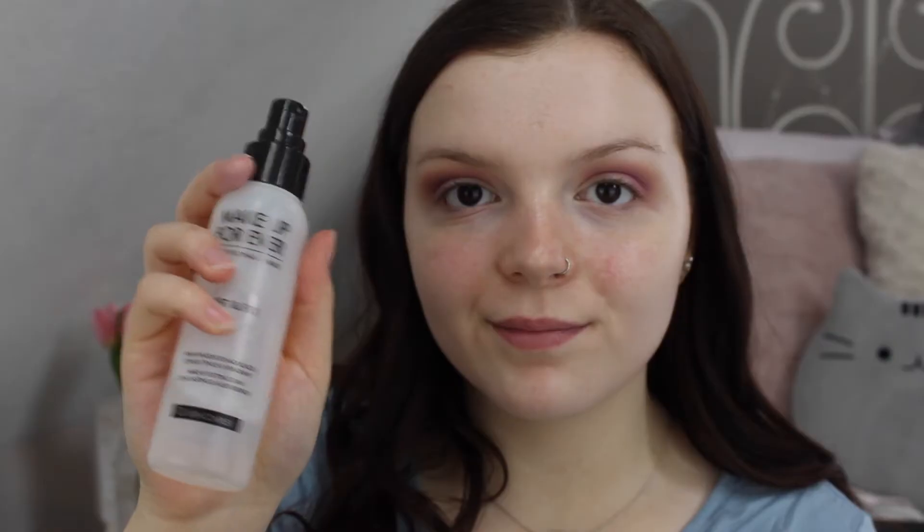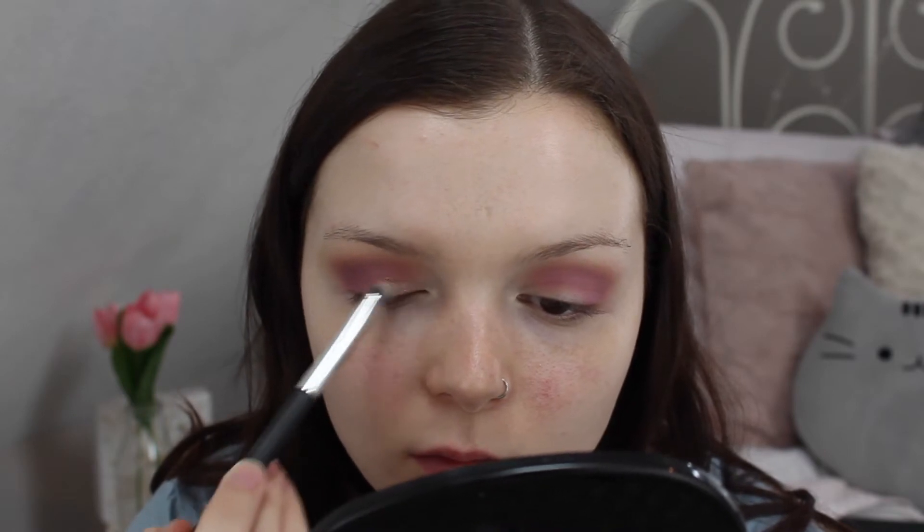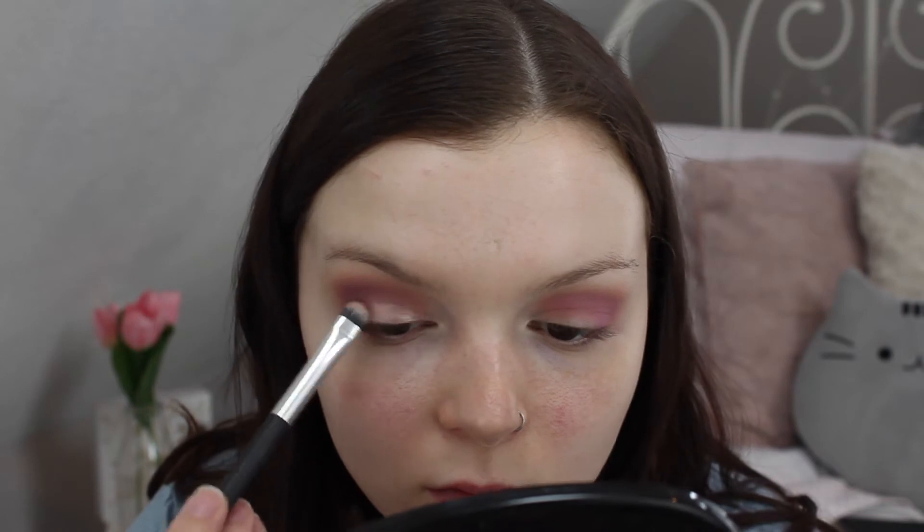For my lid shade, I'm taking this shimmery pink champagne color and spraying it with the Makeup Forever setting spray in order to make it tacky and show up a little bit better, then placing it all over my eyelid.